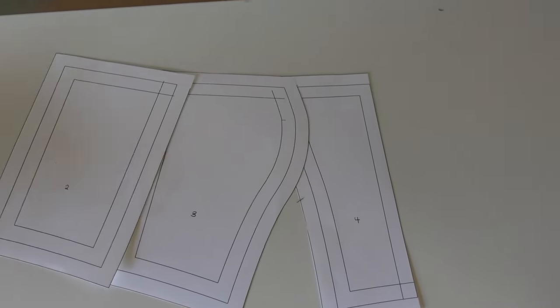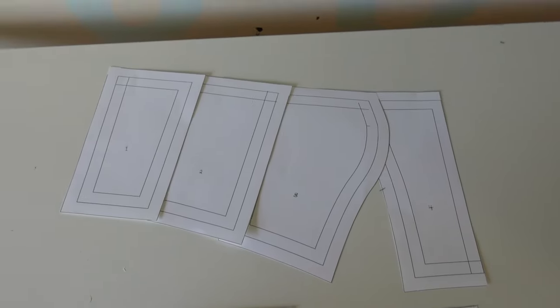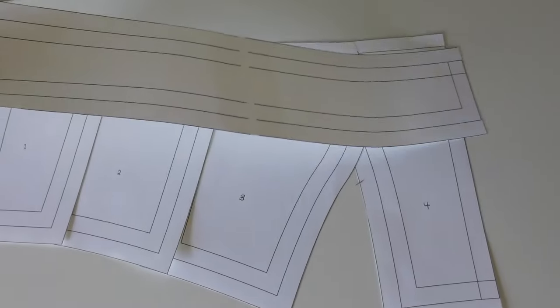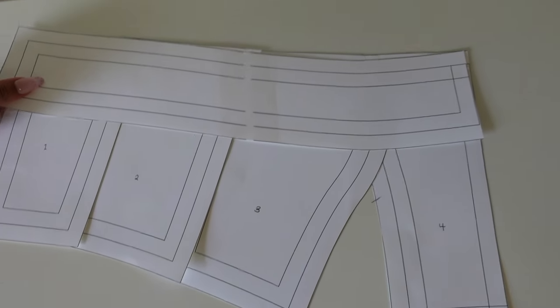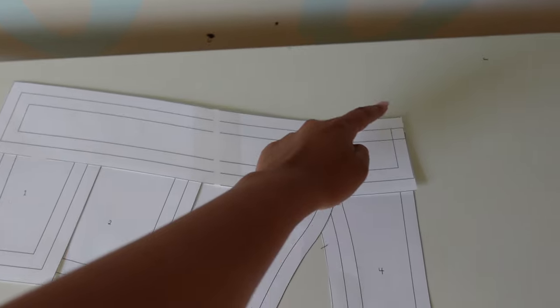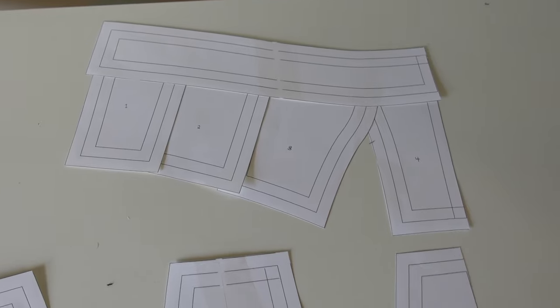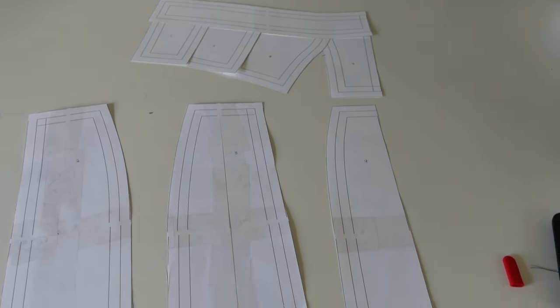To get the neckband, you have to pretend that you're sewing up the pattern pieces. Pretend the bodice is sewn where the band is going to be, and then trace out what the top of the neckline would look like, then make the neckband the size you want. Perfection — how cute is that? Very simple.